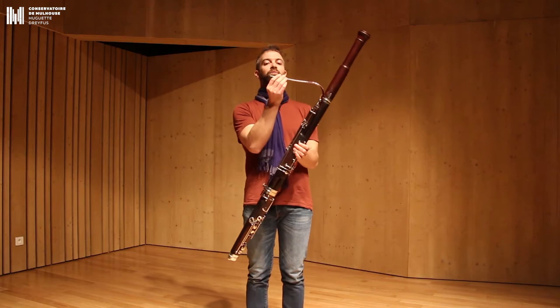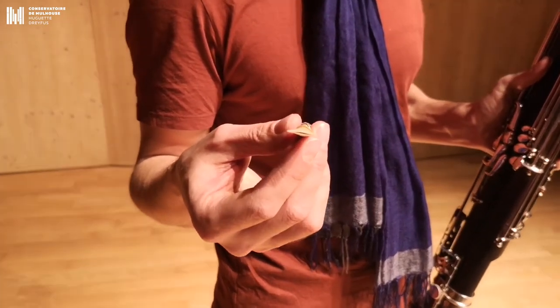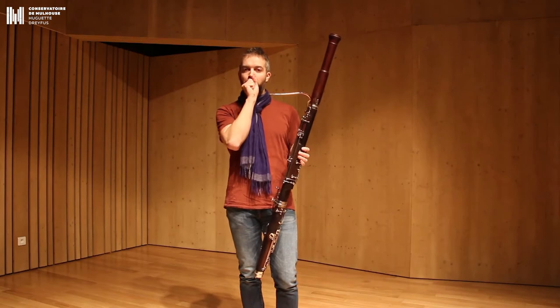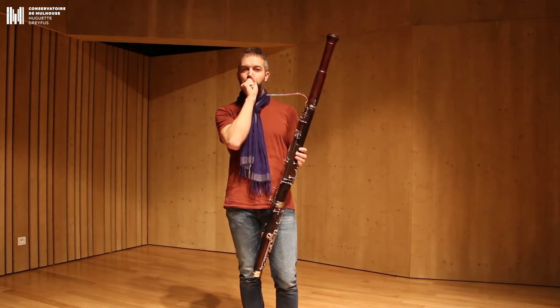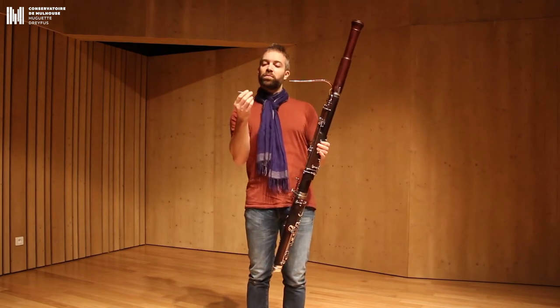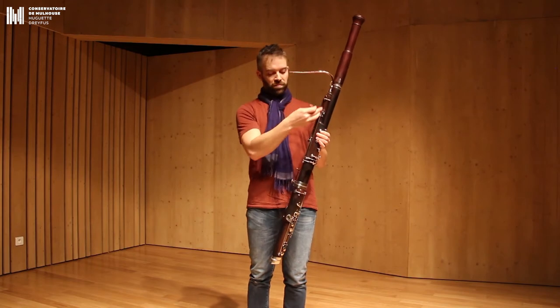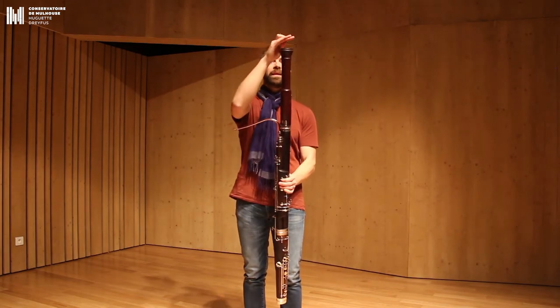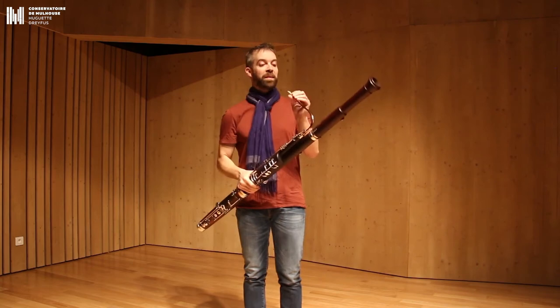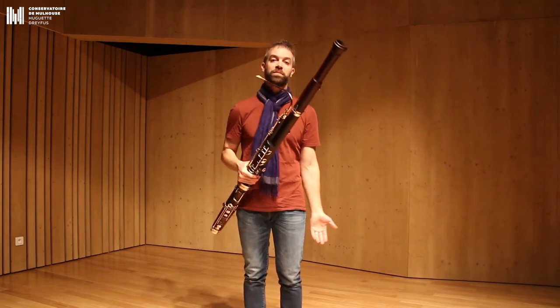Quand je souffle dans mon basson, à l'aide de ceci qu'on appelle une hanche, vous allez entendre le son de l'hanche toute seule. La vibration de l'hanche va traverser le basson, descendre par ici, remonter par là et sortir ici. Ça permet d'avoir un tube assez long pour faire des notes graves.